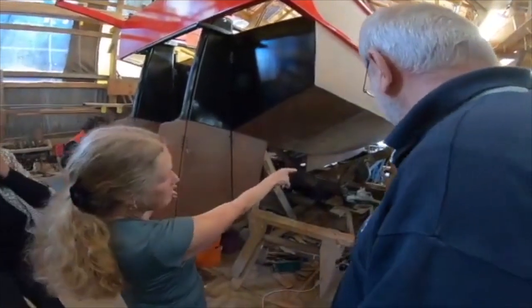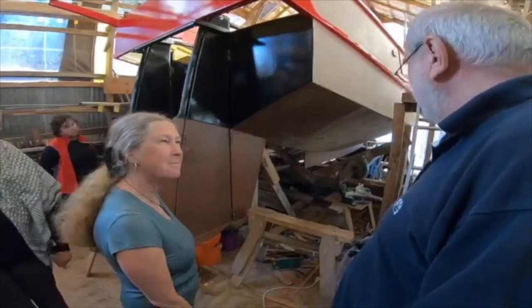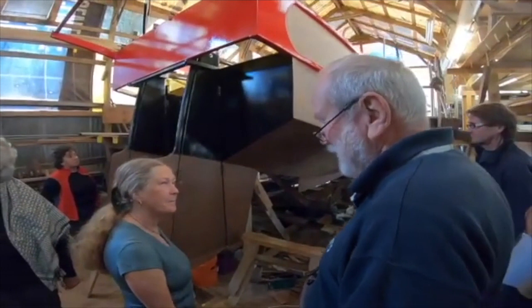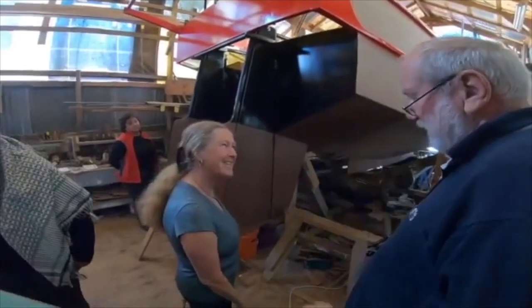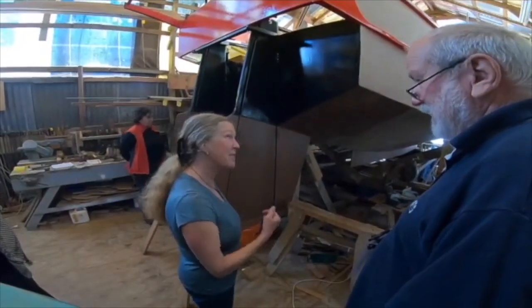I've got the two bilge boards for hopefully going to windward. These junk rigs have incredible low draft. This boat is a derivation of Tysty, and one of the things I loved about Tysty was the shallow draft and the ability to beach.